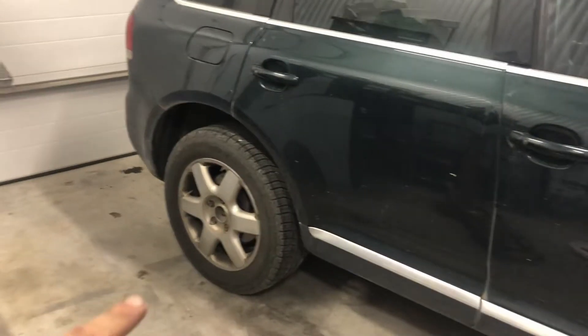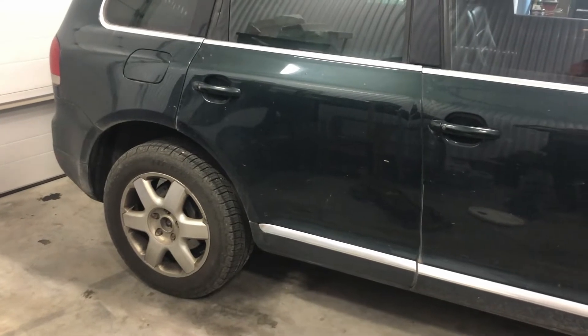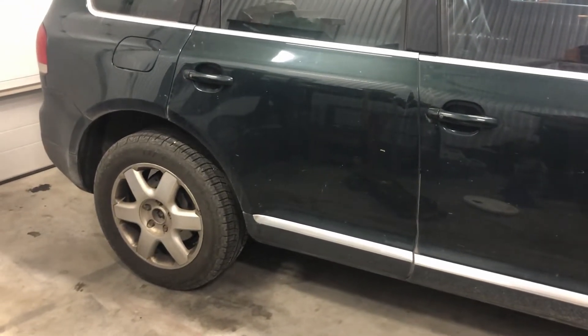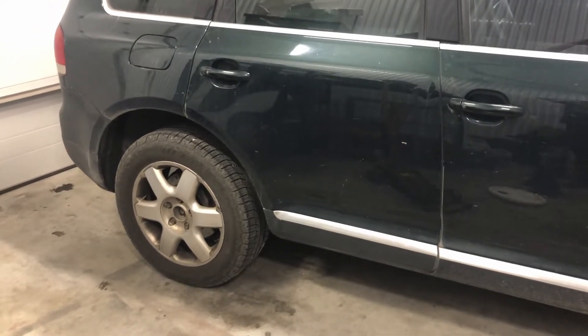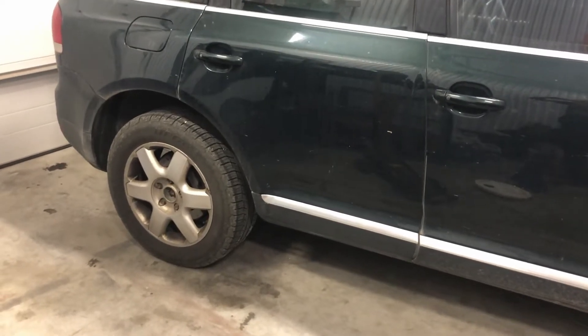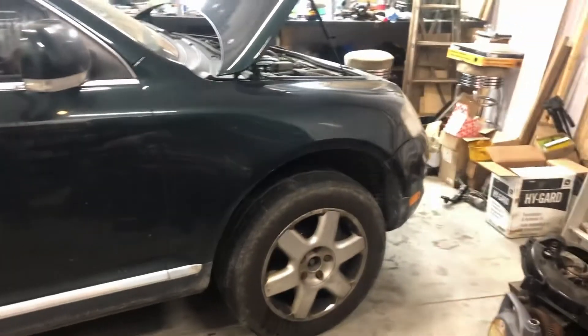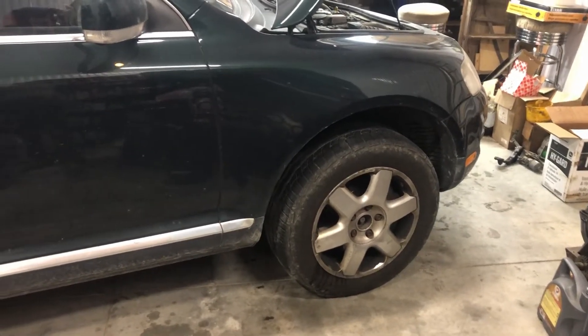Started it up and the back and front are pretty spot on — about 33 inches from the ground to the wheel arch, front and back. I did a previous video on doing the ride height calibration with VCDS. I had previously lifted it about 10mm and it was 30mm lowered before I had it. I'll put a link to that video in the top right corner — if you're out of adjustment and want to do it with VCDS, you can watch that video.